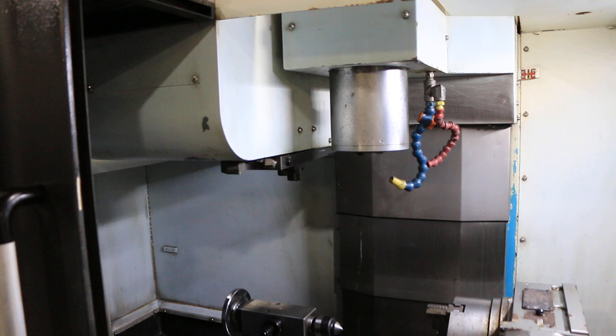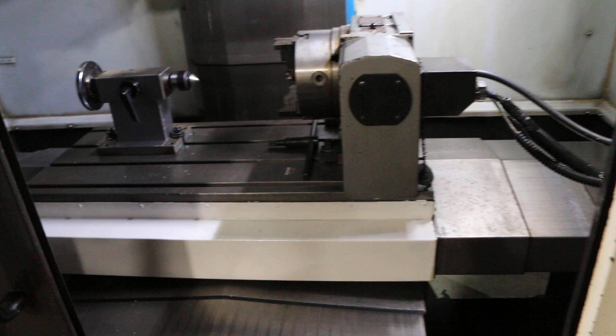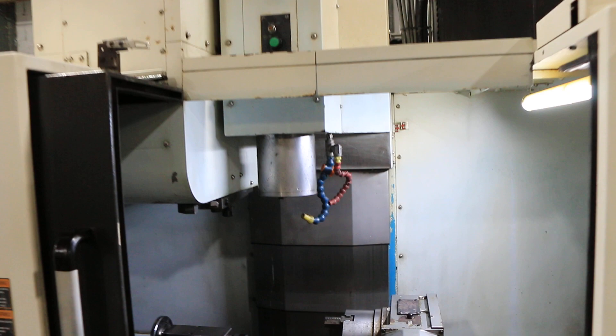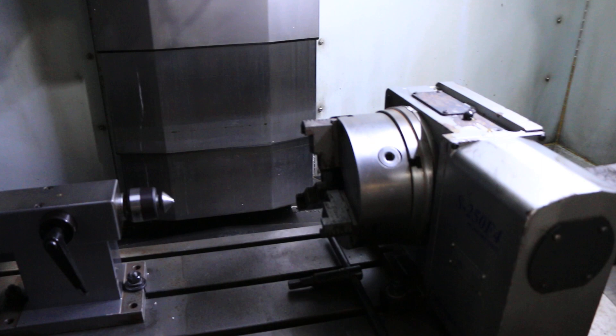The machine has cooling through spindle. You have 31.5 inches in X travel, 18.1 in Y, and 20.5 in Z. And you have the 4th-axis rotary there, which is a Sam Chili with a tailstock.